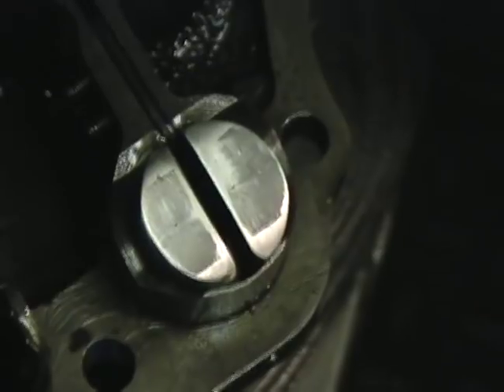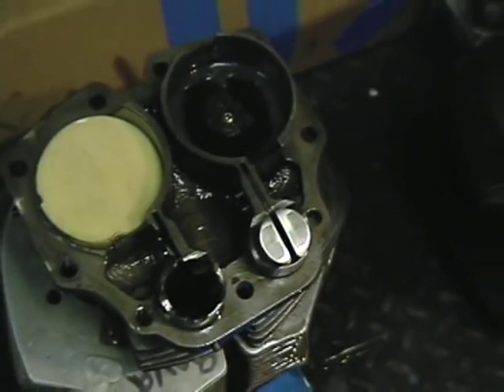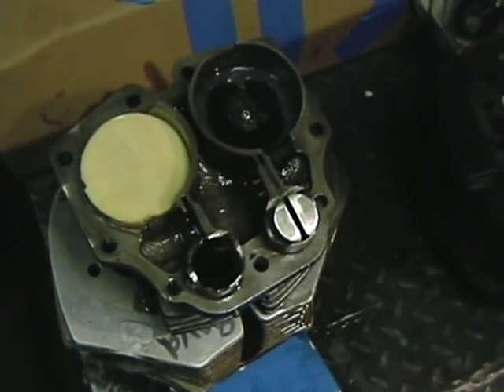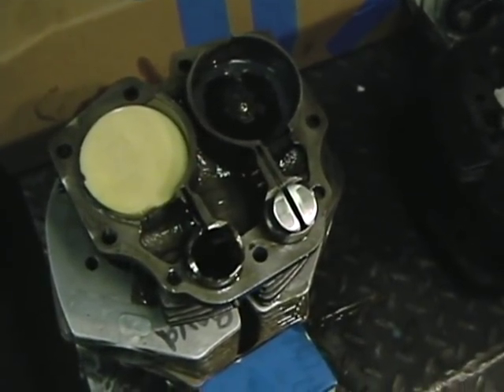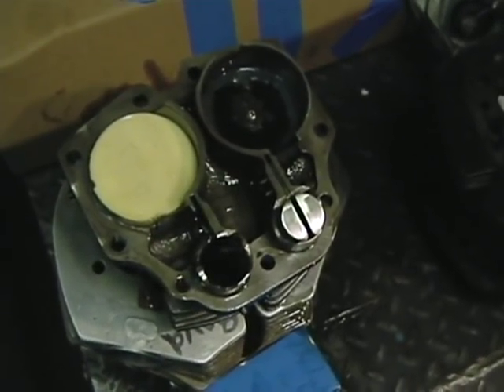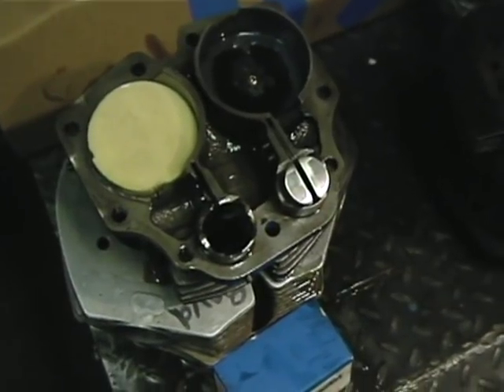So basically I'm going to put this back together and give it one of the toughest camshaft tests there is — and that is I'm going to idle it for half an hour or so and see if I get any scuffing.